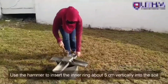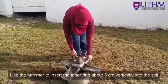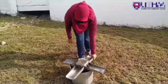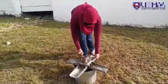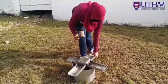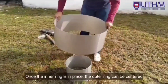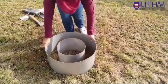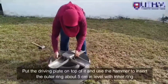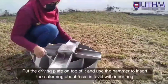Use the hammer to insert the inner ring about 5 cm vertically into the soil. Once the inner ring is in place, the outer ring can be centered and the hammer used to insert the outer ring about 5 cm into the ground as well.